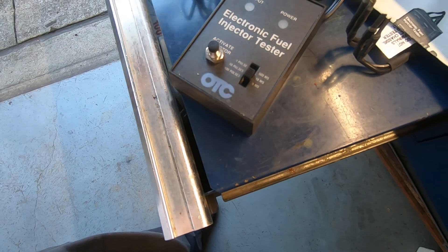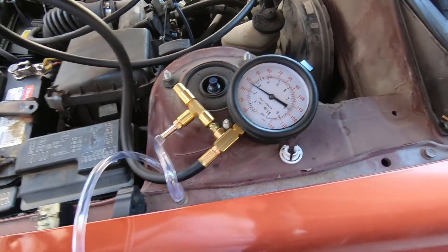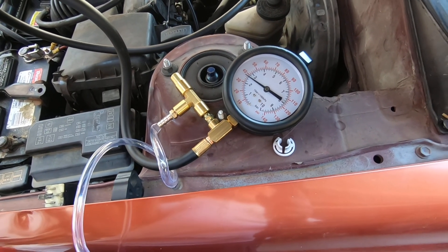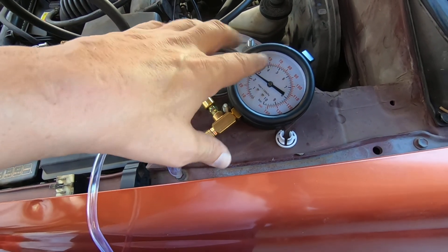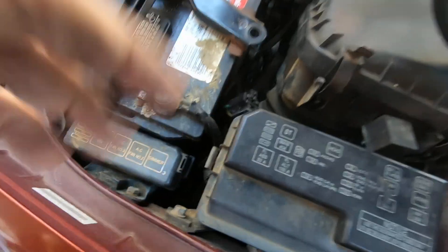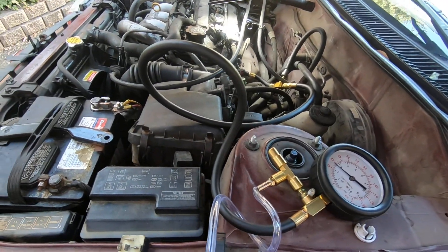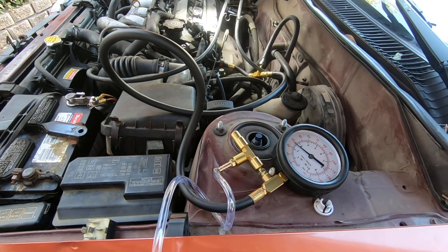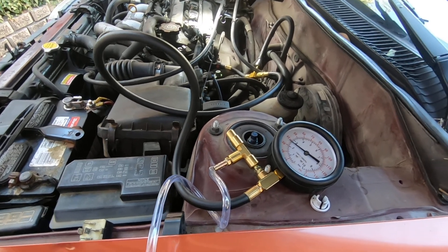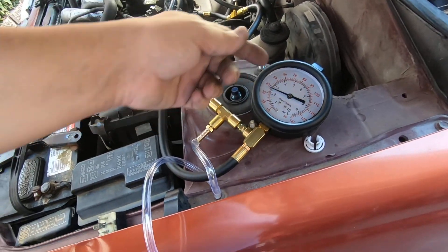Whenever you hit that button, you're going to hear those injectors pulse and you'll have pressure. In this particular car, I'm going to have to activate the fuel pump. Normally you just turn the key on, the fuel pump kicks on, and then whenever it senses no crank, it shuts off and the pressure stabilizes. This car's got all kinds of wiring problems — relays bypassed out of the relay box. The fuel pump doesn't even come on in the run position; you have to go to the start position while cranking. So I'm probably going to use the scan tool to activate the fuel pump to build pressure up.